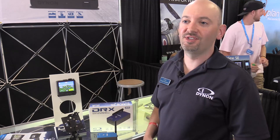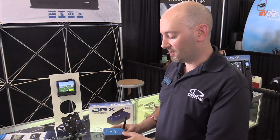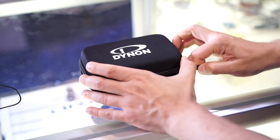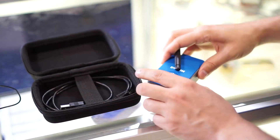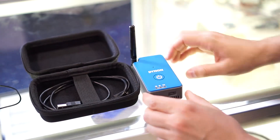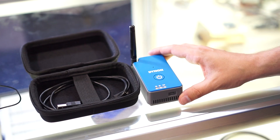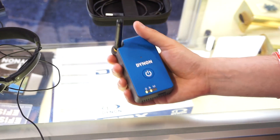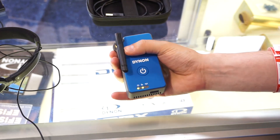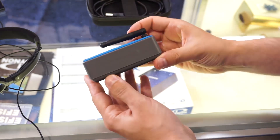The other product we're introducing here at AirVenture Oshkosh is the DRX Dual Band Traffic and Weather Receiver. This is an ADS-B receiver device that features class-leading battery life and a great price point. It's compatible with all major aviation apps — anything that can receive the GDL-90 format. It can also provide a WAAS GPS position to your mobile device, since iPads without the cellular chip don't have any GPS at all.